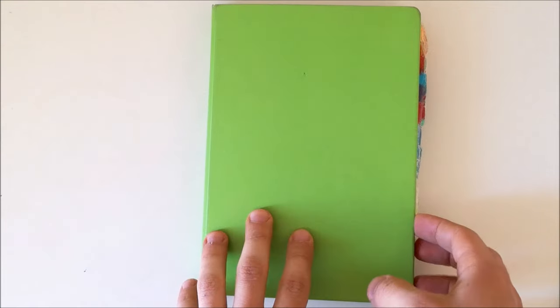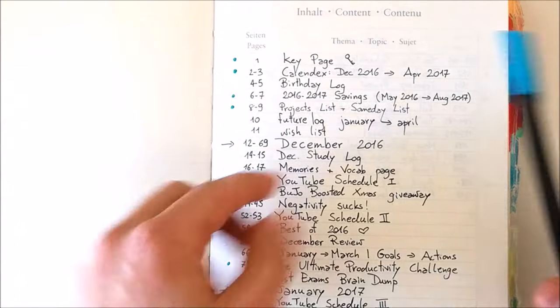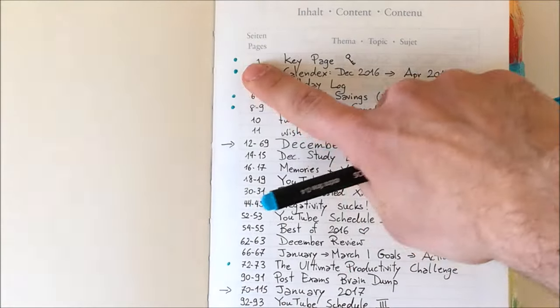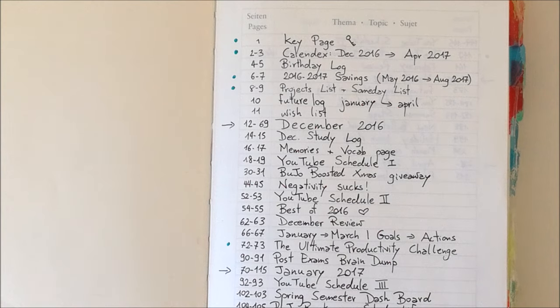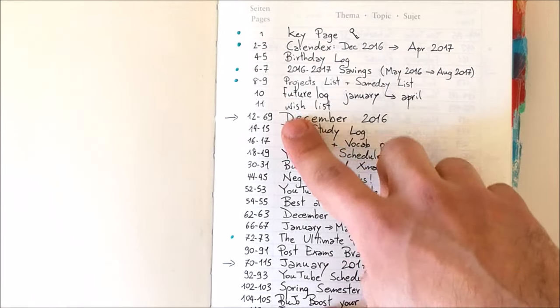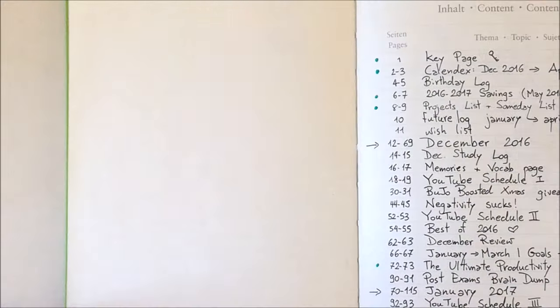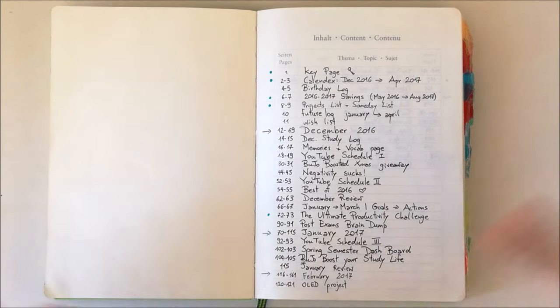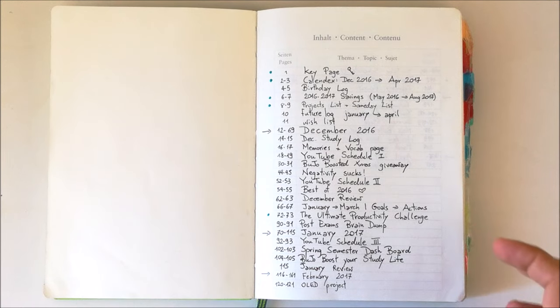My third tip is to use the index of your current bullet journal to mark the pages you want to move into your new journal. Here's my green Leuchtturm 1917 — as you can see in the index, I have some dots on the side marked with a blue Graphpaps pen to track all the spreads I want to migrate. It's really easy and takes no time. I'm basically moving lists, my ultimate productivity challenge, and some YouTube ideas. If you don't have an index, it's a great idea to have one so your journal stays organized.